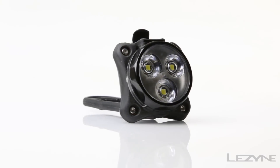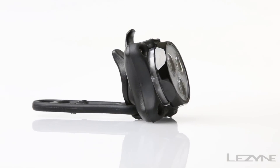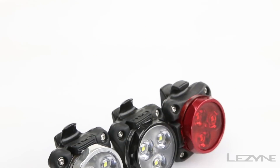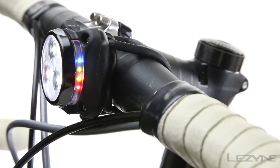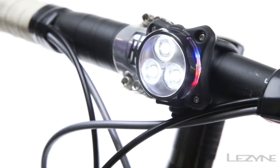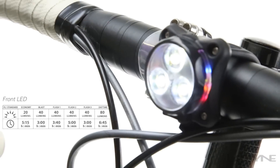Introducing the compact and high visibility Zecto Drive, available in a variety of colors as both a front and rear light. The Zecto Drive combines CNC machined aluminum with composite matrix technology for a lightweight and powerful design.